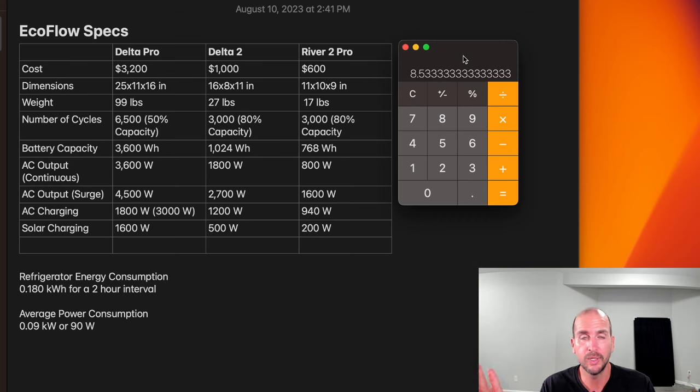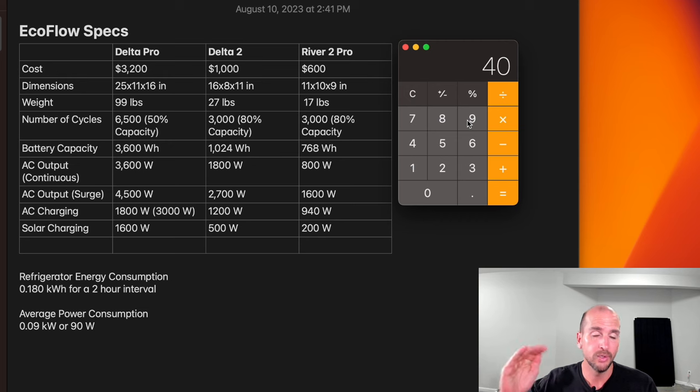If you powered it for one hour, unplugged it, didn't open it, then powered it again for another hour, you might stretch it a bit — keeping the temperature not exactly at your set point but where food isn't spoiling. But 8.5 hours is a safe assumption. Stepping up to the Delta 2: 1024 watt hours divided by 90 gives almost 11.5 hours — a nice bump up. And the Delta Pro with 3,600 watt hours of capacity would power you for 40 hours. The Delta Pro in price, weight, and battery capacity is a substantial step up — it's starting to be a whole-house backup solution. The Delta 2 at 27 pounds and the River 2 Pro at 17 pounds are extremely portable and could absolutely be taken to your basement to power a sump pump or furnace.